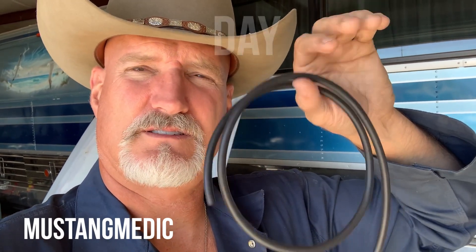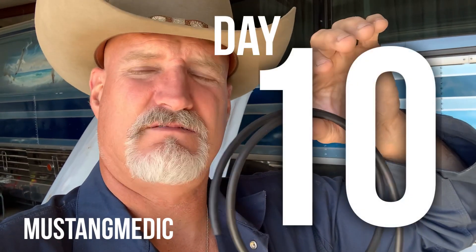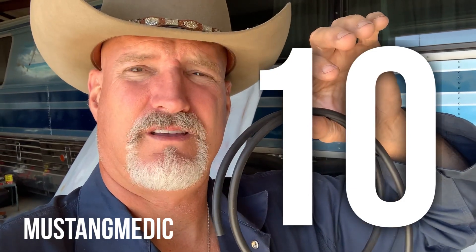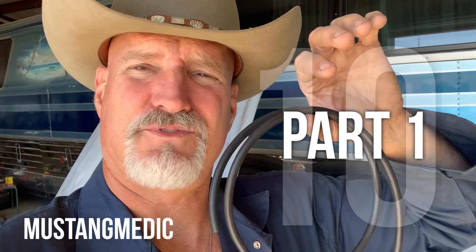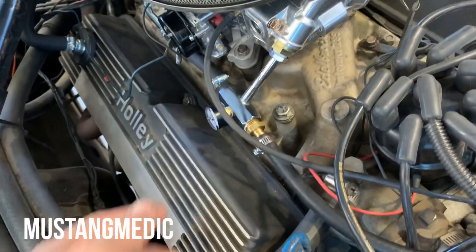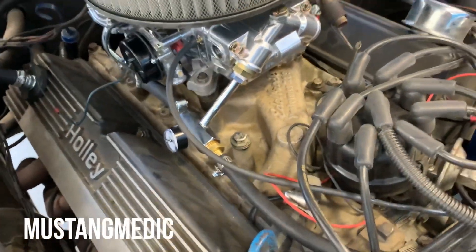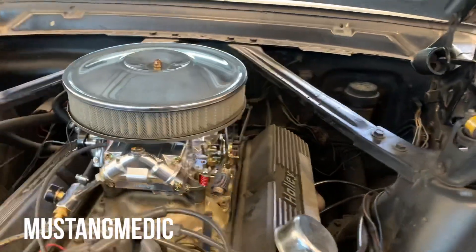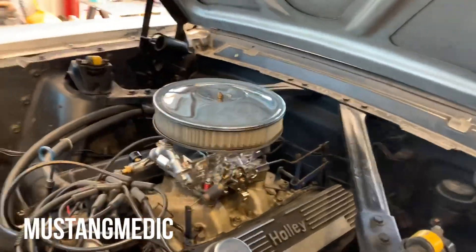Sorry for the slow video today guys. We're on day 10, we're in double digits on this trip. Still in California, but everything's going to be fine. Flying is problematic. We're going to change that line out. I don't see any vacuum leaks — I did buy some brake cleaner to check.